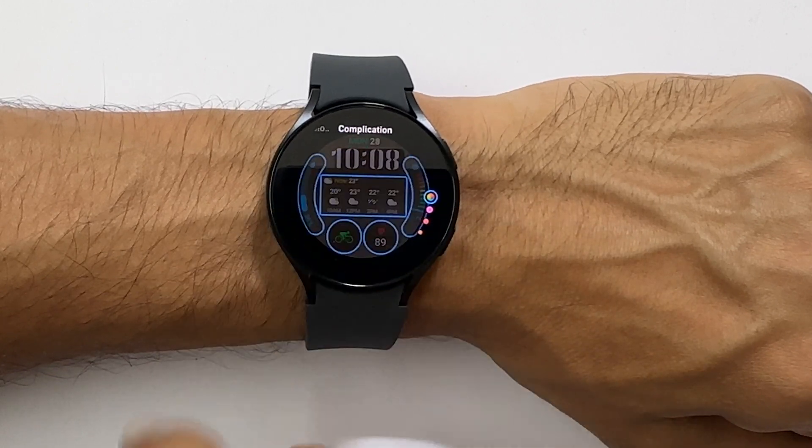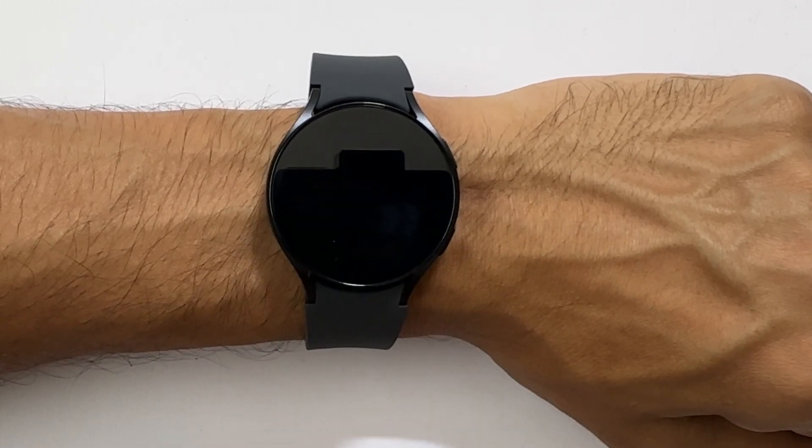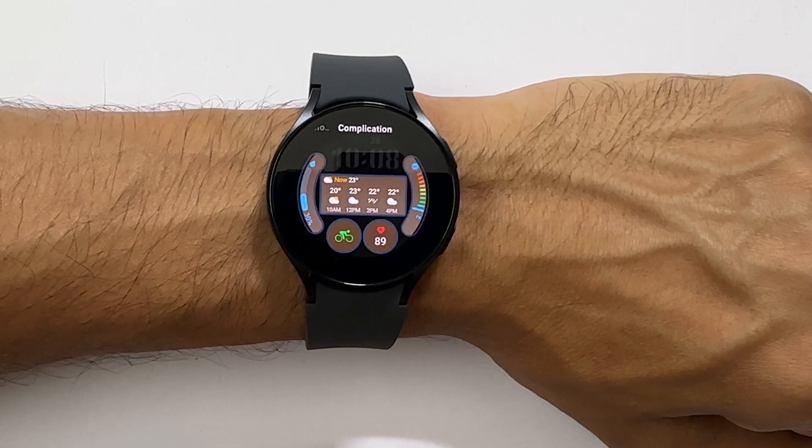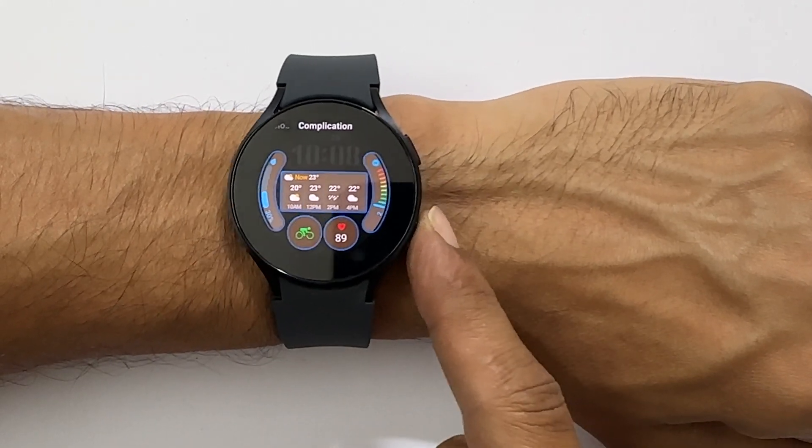On the complication tab, you can tap the complication you wish to change with other available options. Once all customization is over, press this back button.